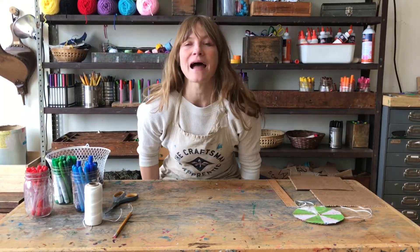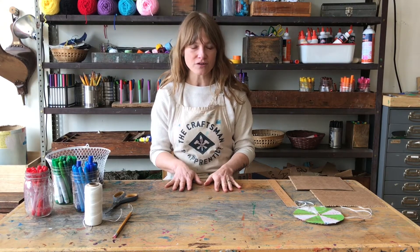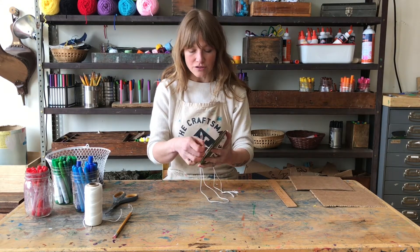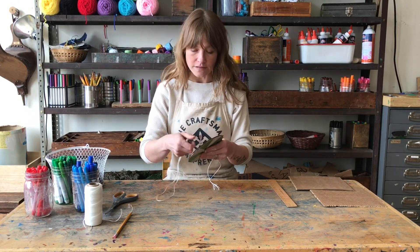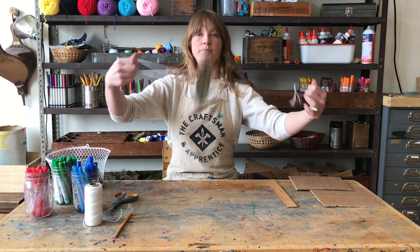Hey everybody! Welcome back to our online series called Make Do, and today we're going to be making one of our favorite toys. This toy has been around for at least a century. Traditionally it was made with the lid of a tin can, but we're going to use cardboard for this one — and this is a sawmill, and it works like this.